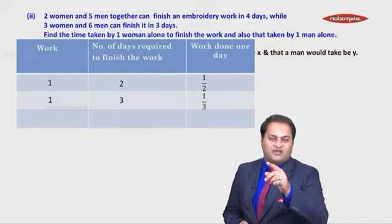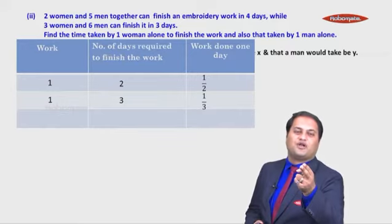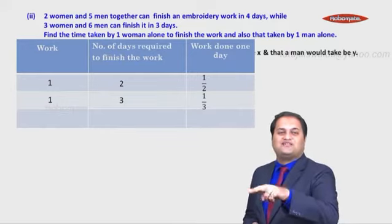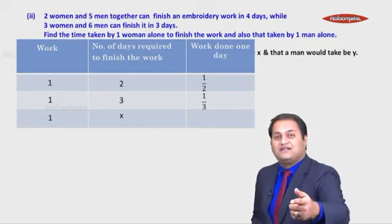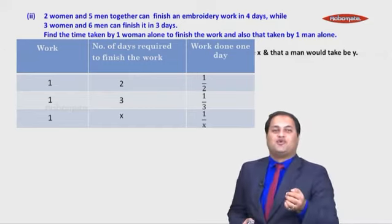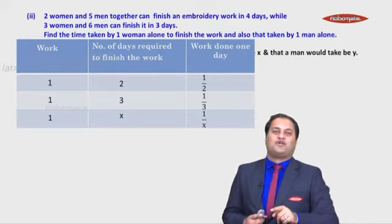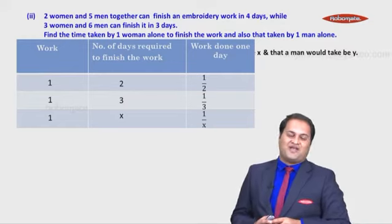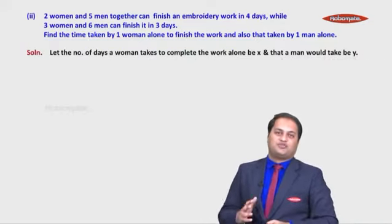Can you see the pattern? Two days: work done in one day is 1/2. Three days: work done in one day is 1/3. So if a work is to be completed in x days, the work done in one day is 1/x — work done in one day is always the reciprocal of the total number of days taken. Now let's use this to form our equations.